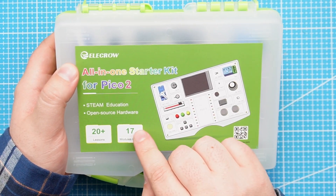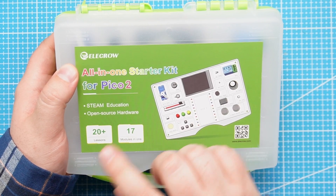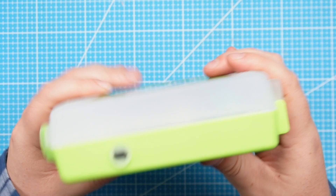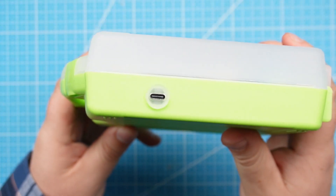So let's have a quick look at what is inside this kit. This kit has 17 modules or sensors that we can use and more than 20 lessons. It comes in this nice hard case and we can plug this into our computer.